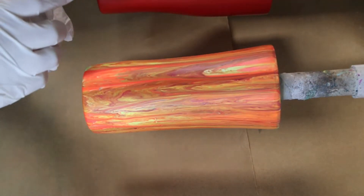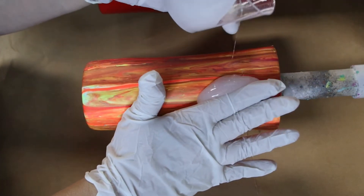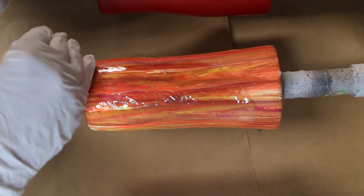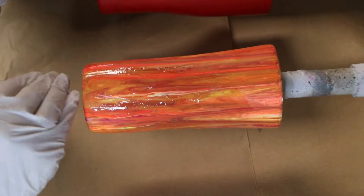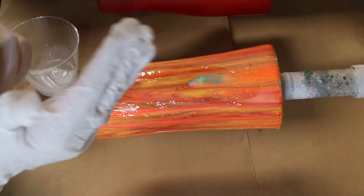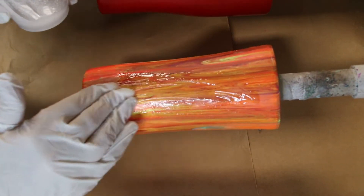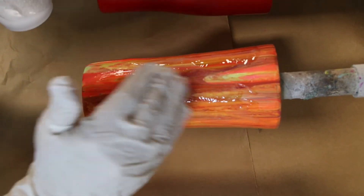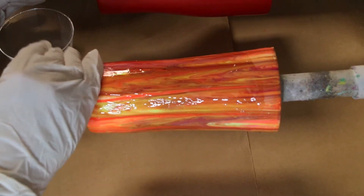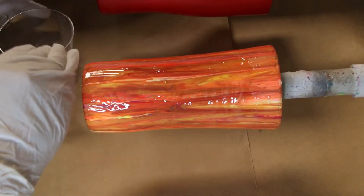My epoxy is all mixed up. We're just going to epoxy this cup like any other cup. I did not spray it with anything — no clear coat on it. These gloves are terrible. I had to order some gloves and I'm still stealing my husband's in the meantime — shh, don't tell him.